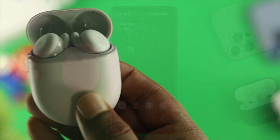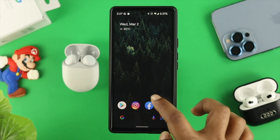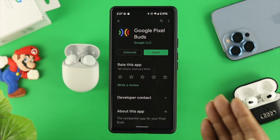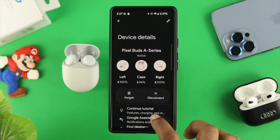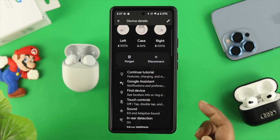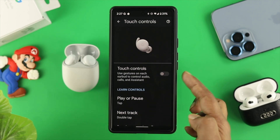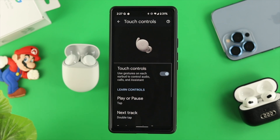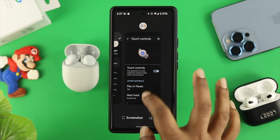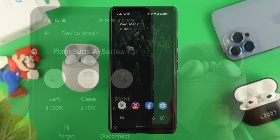The very first thing you need to double-check is the touch control option in your app. Go ahead and open up your Google Pixel Buds application on your device. Scroll down a little bit and you'll be able to see the option called Touch Control. Tap on it and you'll see the toggle options. If it is toggled off, go ahead and toggle it on to solve your problem. Then close the application and check whether your problem is solved.